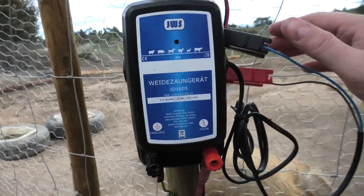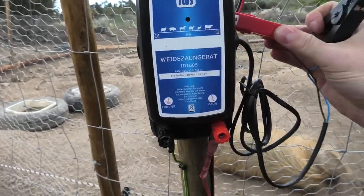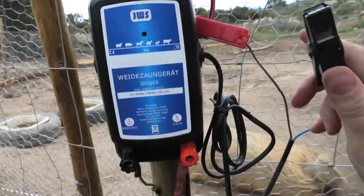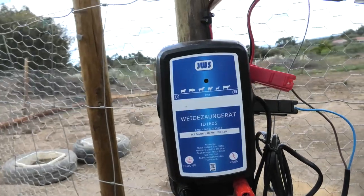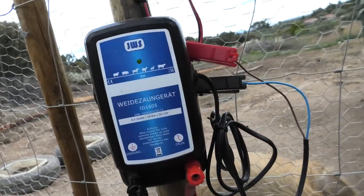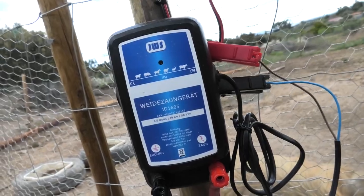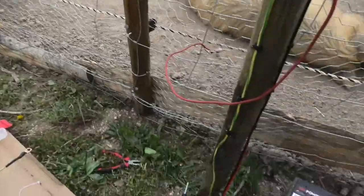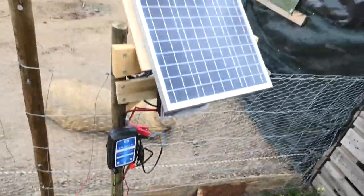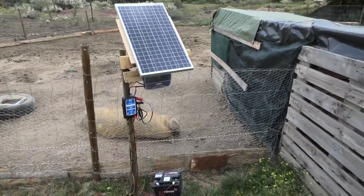Nothing happens at first — it has a bad connection somewhere. If you do it right and don't mix them around... there. You can hear that? Now the electric fence is running, powered from the battery and the sun. This is neat!